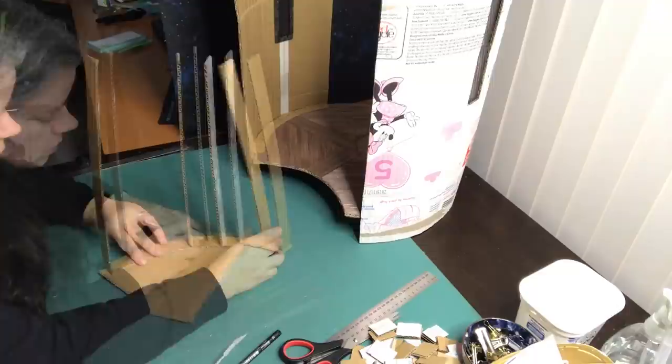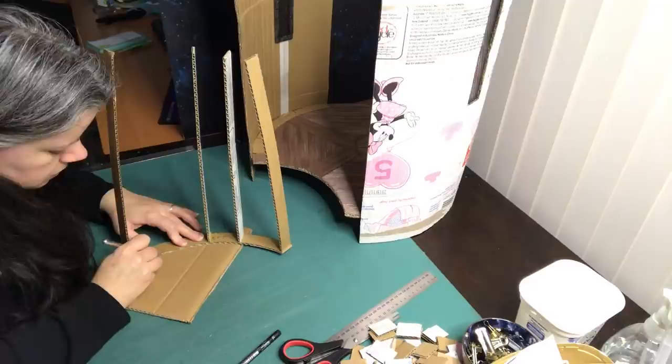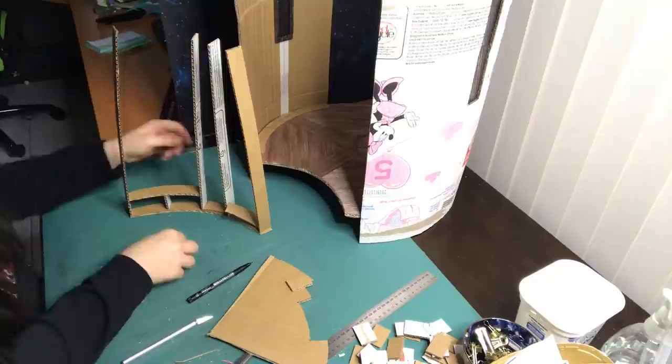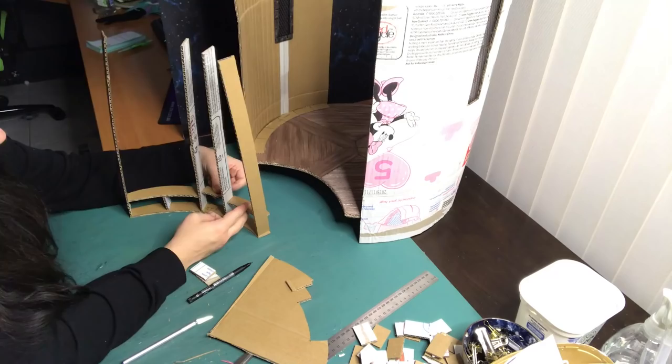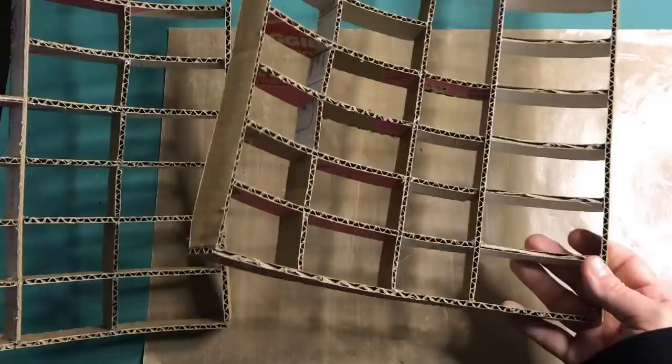Once the vertical beams are on, I can cut the curved bookshelves and start building the bookcase from the base up. And this is what every level of the bookcase will look like. Now it is time to glue it all together. Here are the bookcases put together. It took a while, but it is really rewarding to make things out of cardboard.